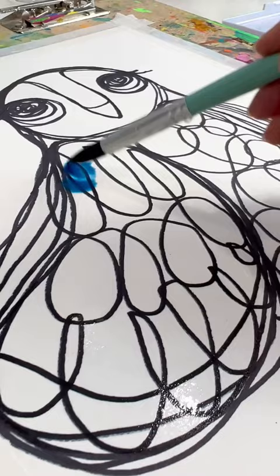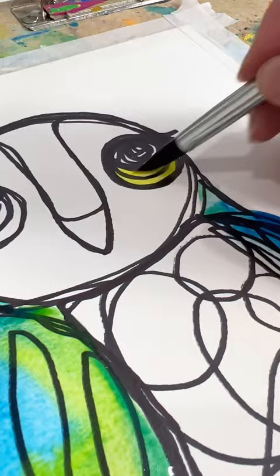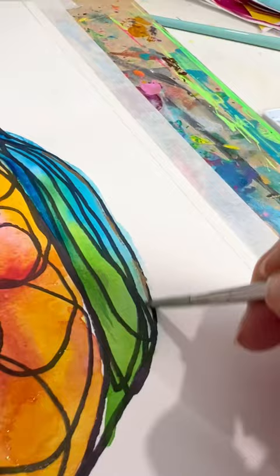Watercolor paints. I used watercolor but you could use colored pencils or crayons or markers. If you want to fill in each little section, you can totally do that. This is just how I did it.